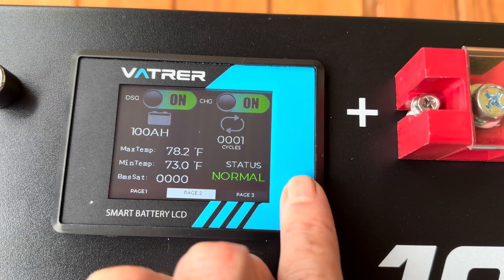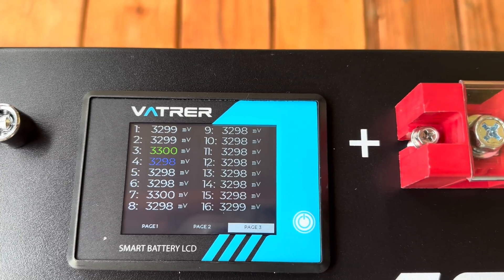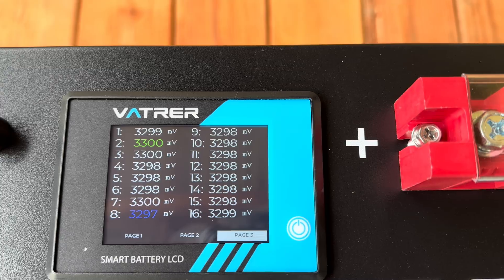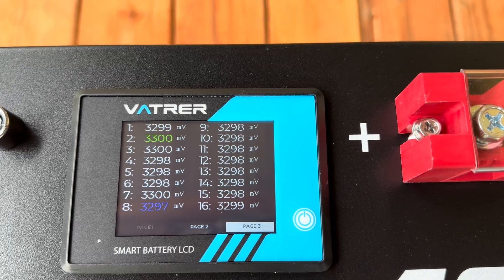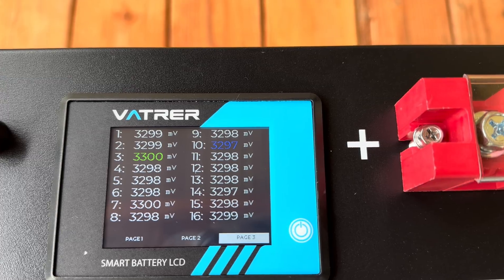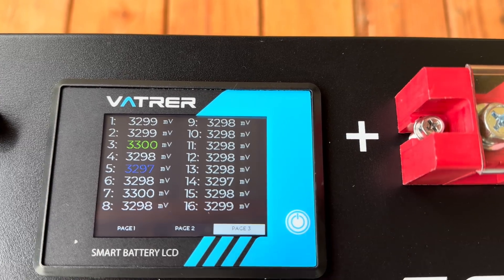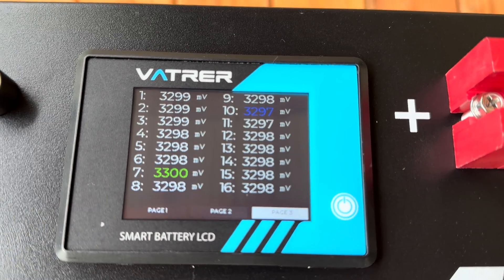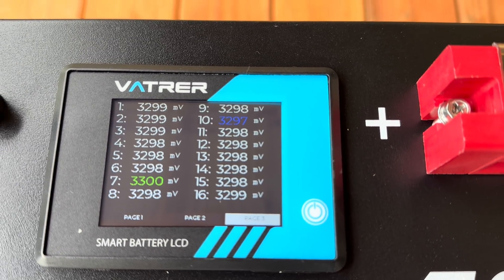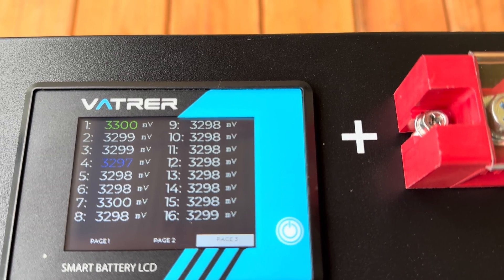Page three shows all of the cells. There we go — all 16 cells with their individual voltages. That's a nice feature. Most are reading 3.29, just one at 3.3, bouncing around a little bit. But they're all looking very well balanced.